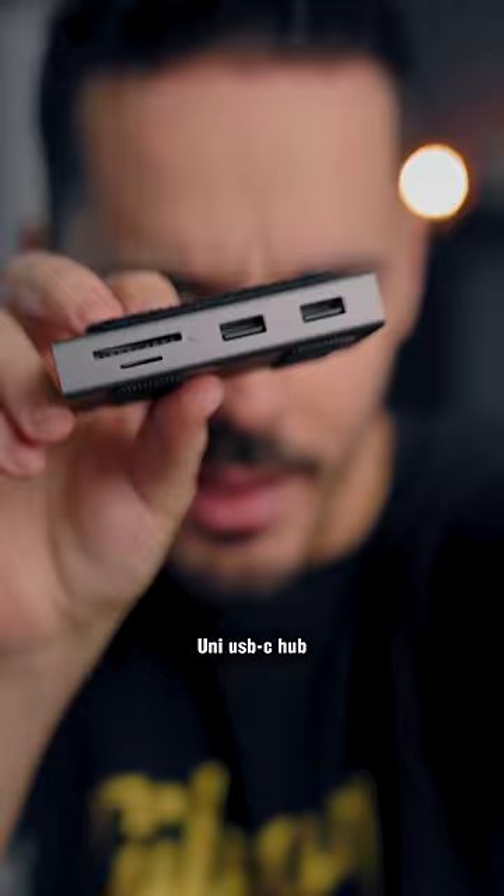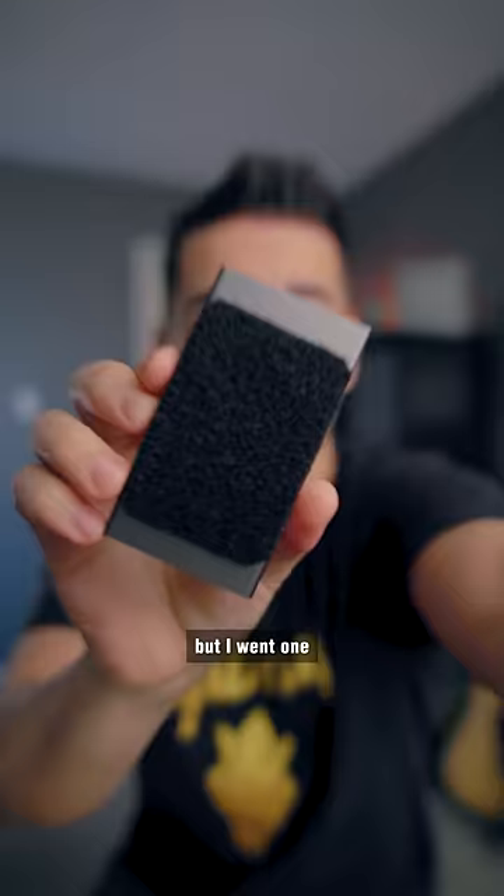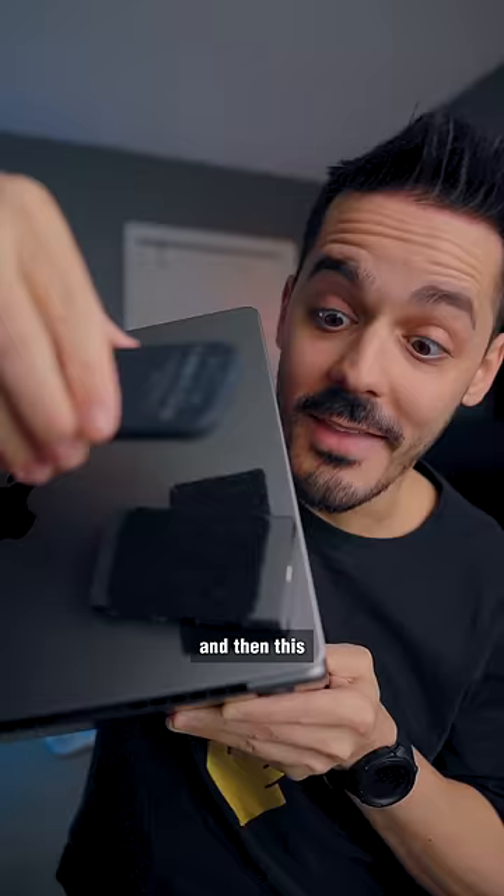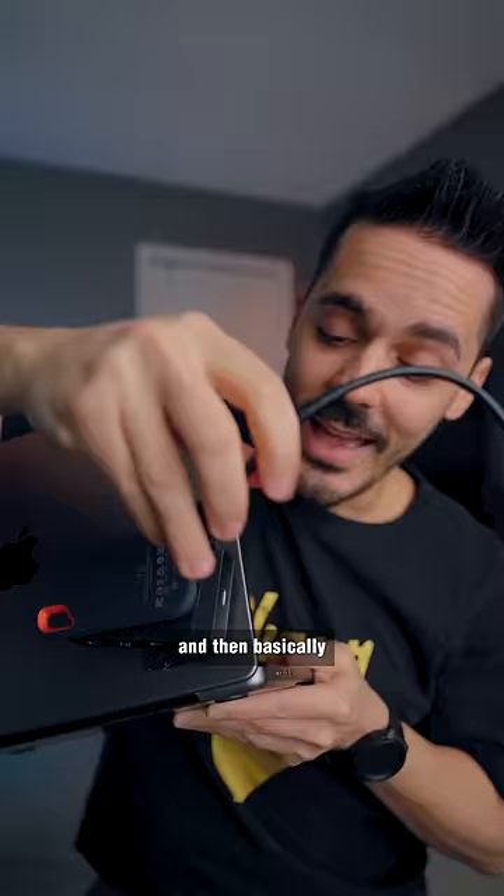This is a Uni USB-C hub for the MacBook. But I went one step further and added Velcro to both sides so that I could do this, and then this, and then basically just plug them all in together so that all my accessories are in one place.